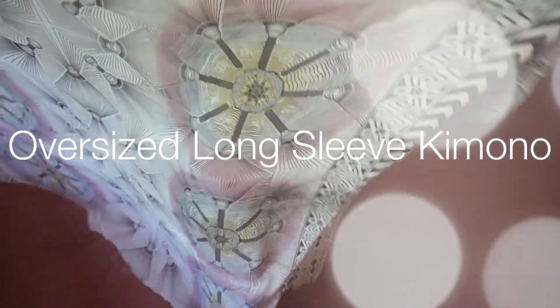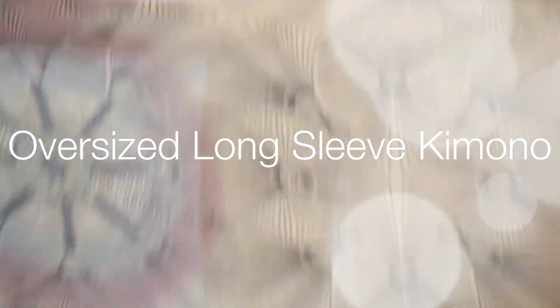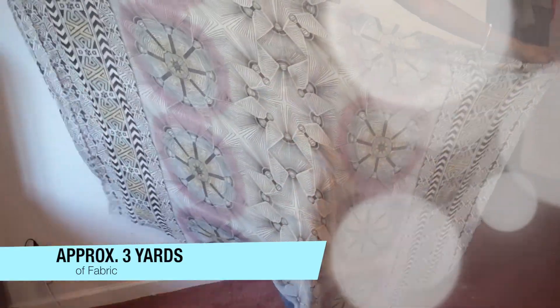This first one is an oversized long sleeve kimono. It's about three yards in length and 55 inches across.